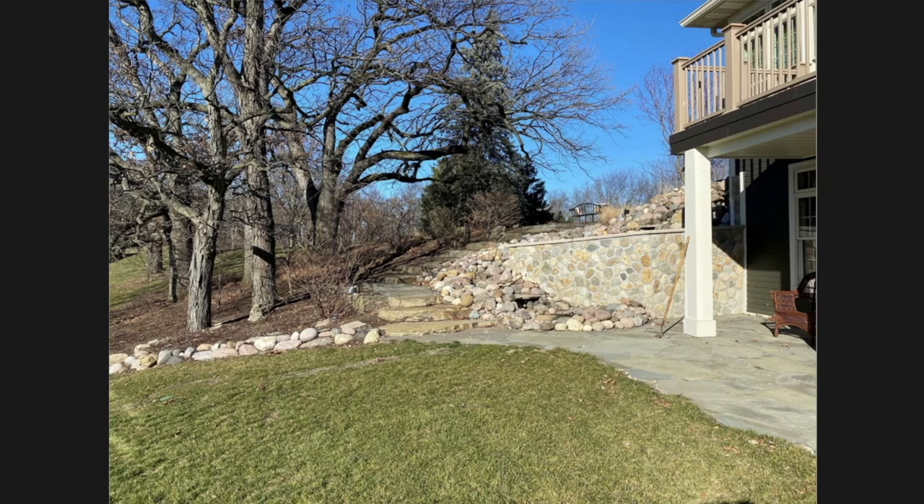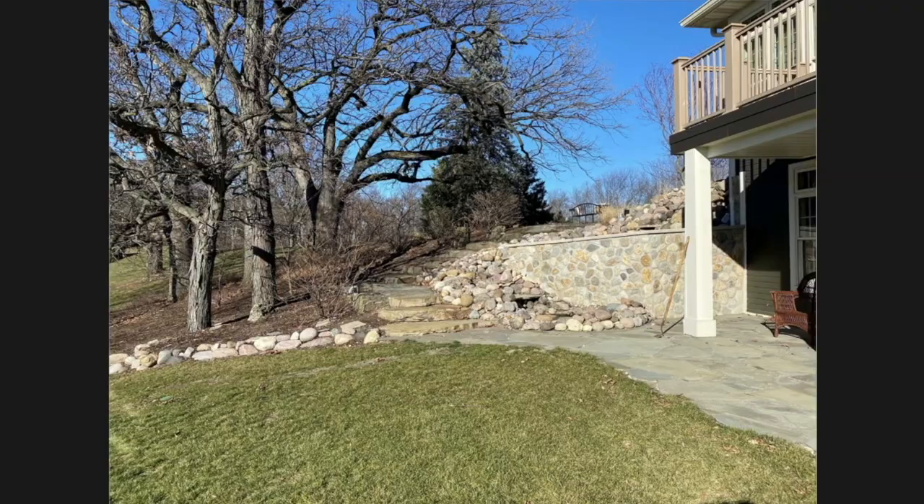As you can see here, this is a walkout basement — three stories on the back. They have this balcony coming out. We have some key visibility areas. From the top, we have this deck that's kind of overlooking everything.